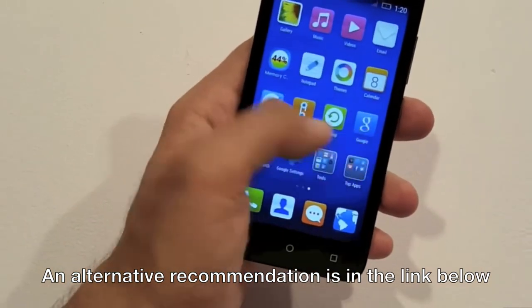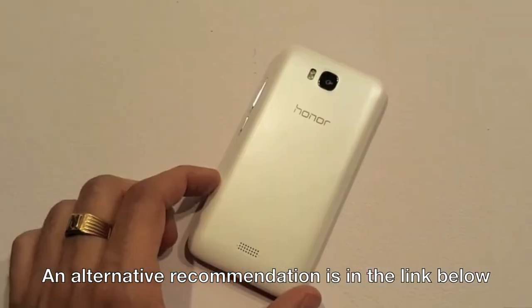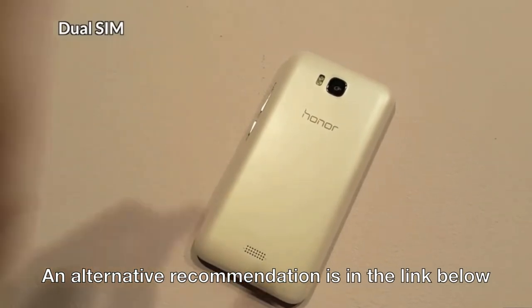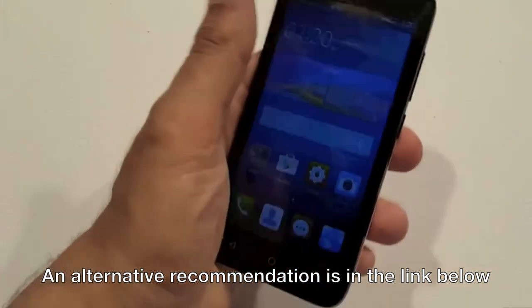The graphics is a dual core Mali 400, so normal gaming would not be a problem at all. It is a dual SIM device which can both support 3G network one at a time. It has gravity, ambient light and proximity sensor but missing the tampers.